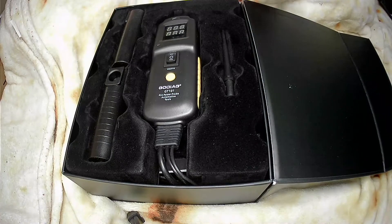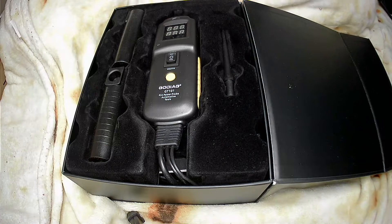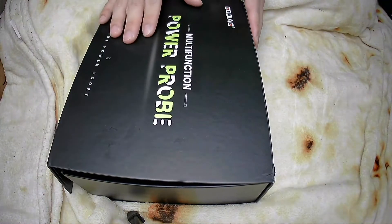Hi everyone, today I will introduce you to the new release PowerProbe by Goya Brain — the Goya GT101 PowerProbe.